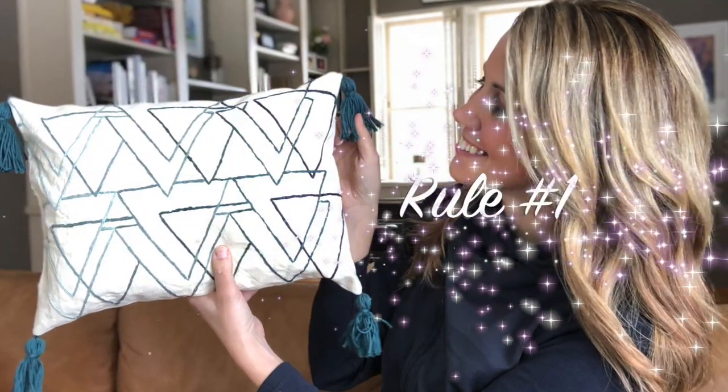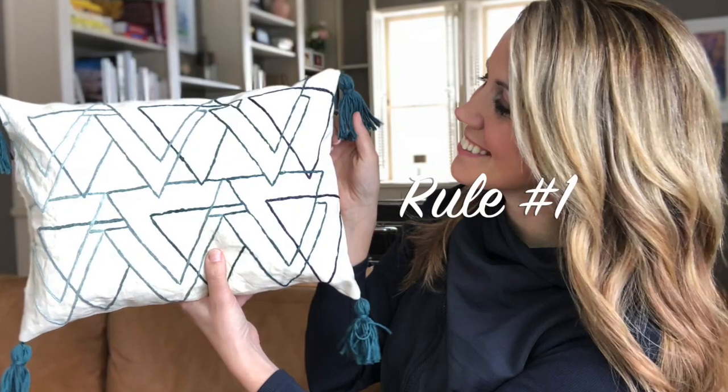And finally, as promised, one of my top interior design rules to live by: as soon as a trend is lining the shelves of Target, it's on its way out. So remember my tips from earlier and choose wisely. I love Target as much as the next person, but what I mean is that at that point the trend is definitely hitting the masses and available to everyone — which means it's only a matter of time until it's completely overdone.